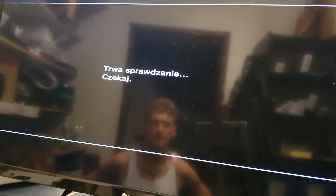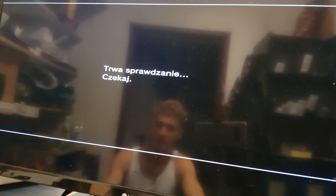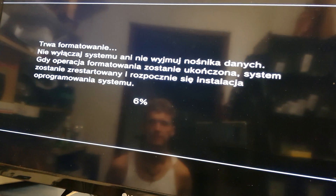And now the console is still checking and waiting for the new software. And voila, we have a percent progress on the screen — so just wait for it to reach a hundred percent.